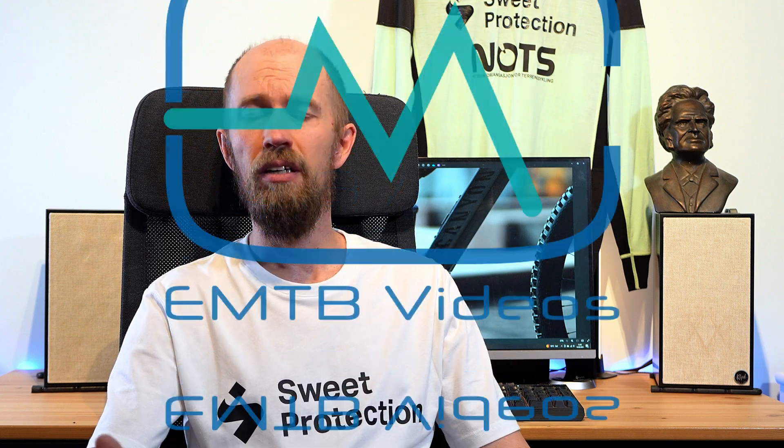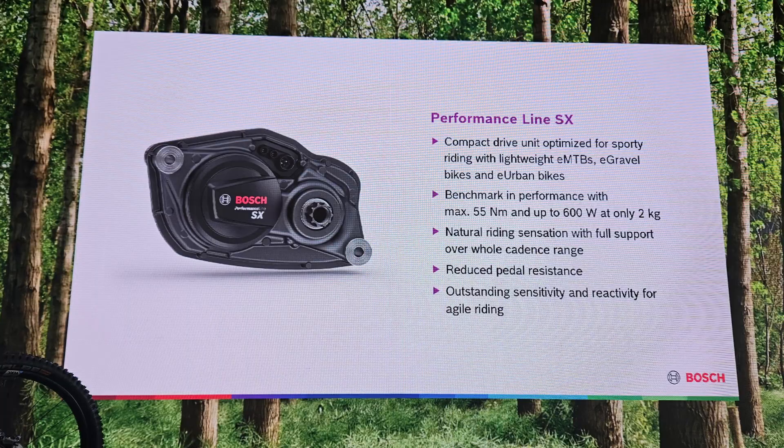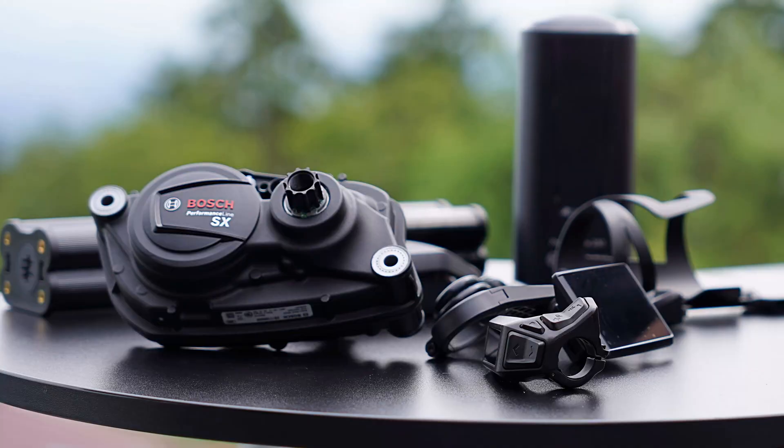The Bosch SX is a 55Nm motor, but it's also 600 watts maximum, and that's on par with many of the full-power MTB motors, like the Bosch Performance CX at 85Nm. So does that mean the Bosch SX can compete with the full-power motors? Probably not, based on the 55Nm rating, at least not in all cases. But with the 600 watts max, will it compete in some cases?